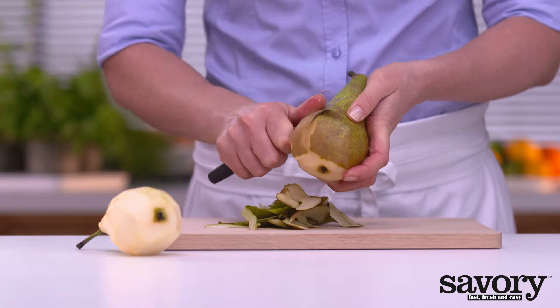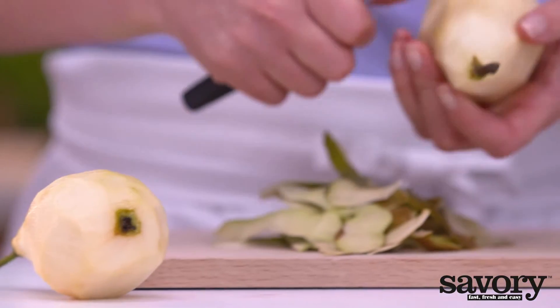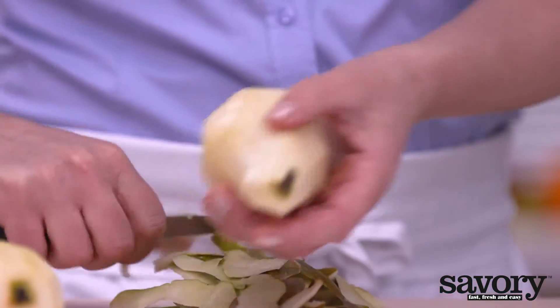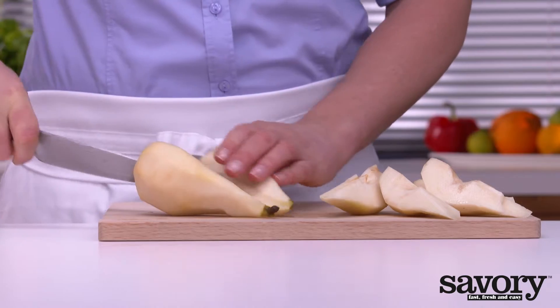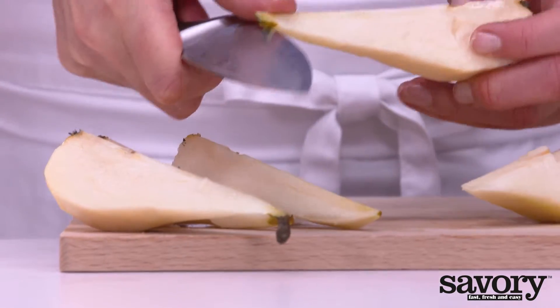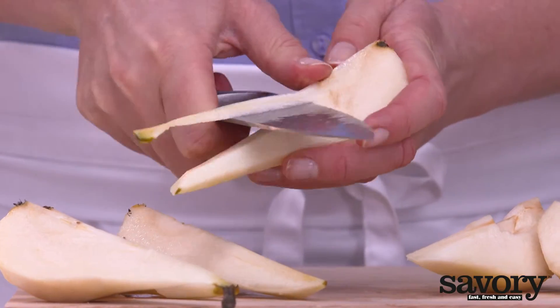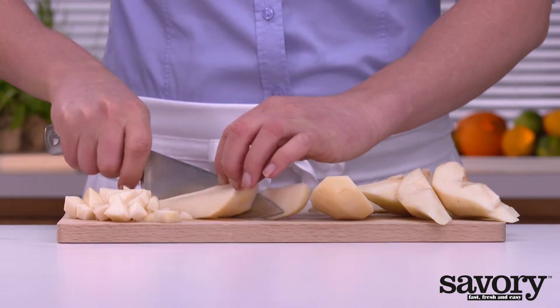In the meantime, peel the pears. Cut them into wedges and remove the cores, then cut the wedges into small pieces.